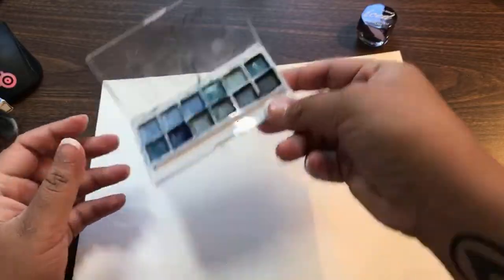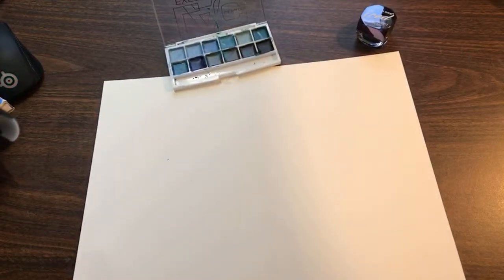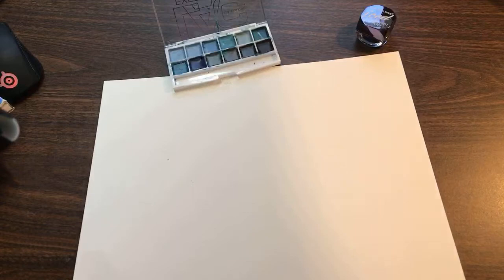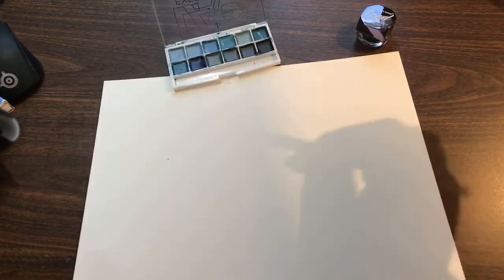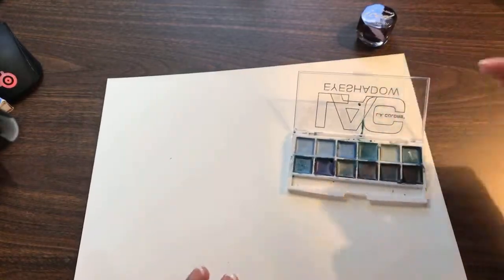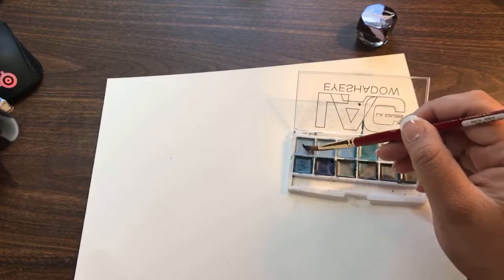Experimenting with eyeshadows — I added a little bit of gum Arabic and I'm going to make a little swatch here really quick to try and see how they work, to see if they activate properly.